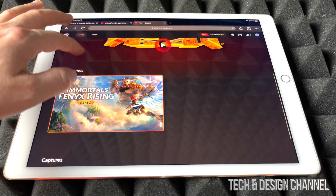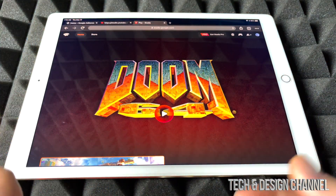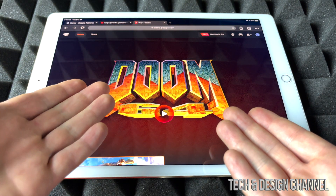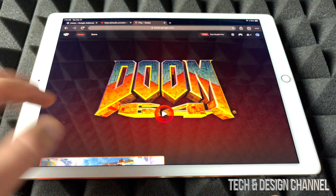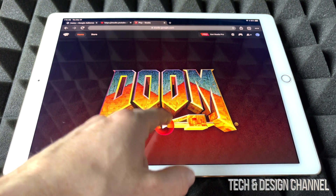From here I do have two games. You don't need Stadia Pro in order to play, as you may know. If you have it, great, it's a good subscription. If not, you can go ahead and play whichever games you bought. In this case I have this one and a demo. So let's just start with Doom.